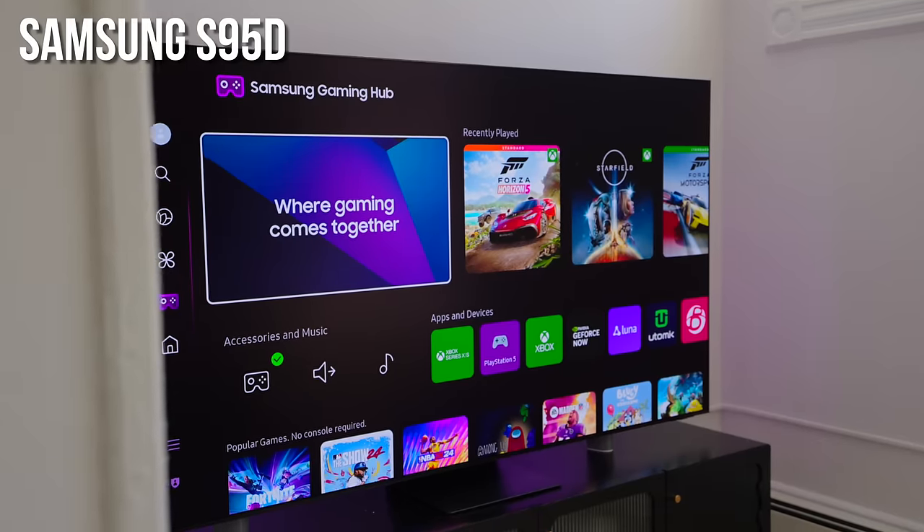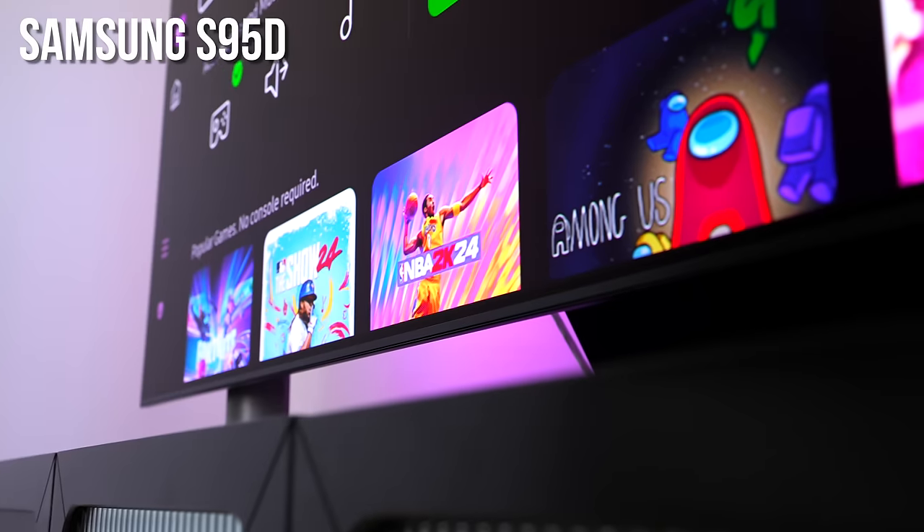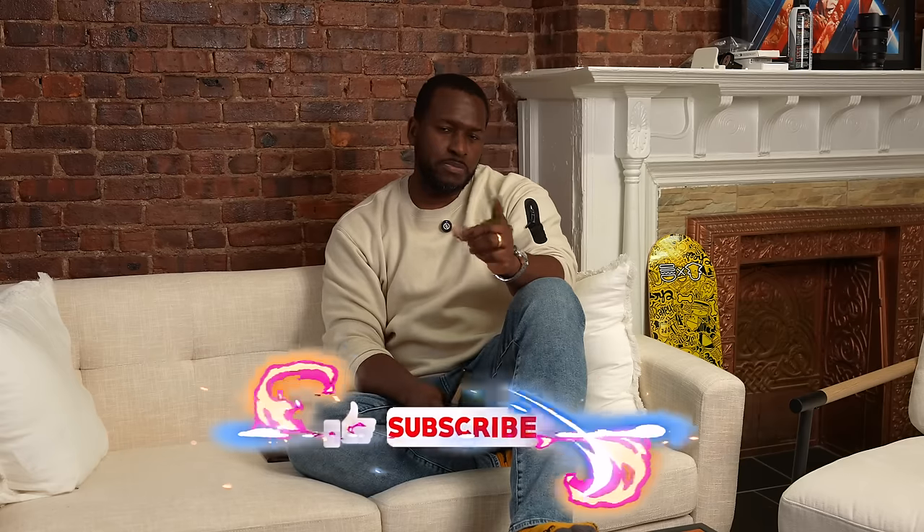Welcome guys, Thunder E here, and yes we're doing another video where we're gaming, but this time it's all about the brand new Samsung S95D. If you're joining us for the first time, don't forget to subscribe and hit the notification icon. You're probably wondering where I am — we are in the office, and we'll do an office tour once we hang some curtains and get some anime posters up.